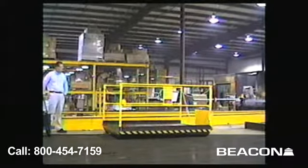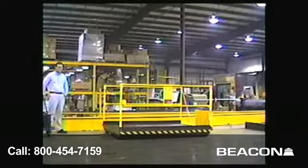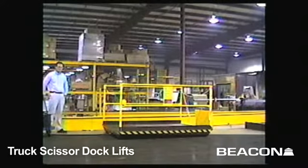This particular unit is a 5,000 pound capacity, 6 foot by 8 foot unit. It has a raised height of 58 inches and a lowered height of 8 inches.